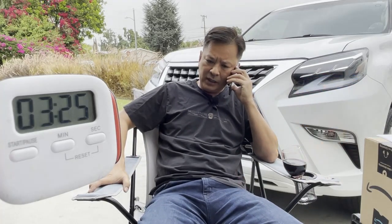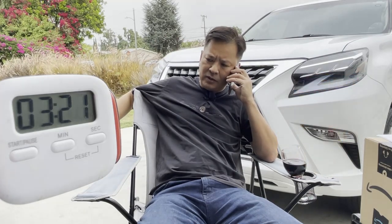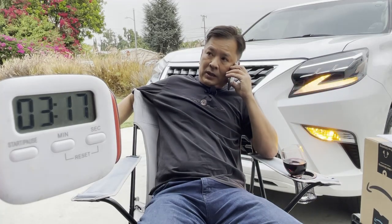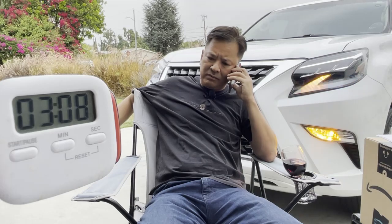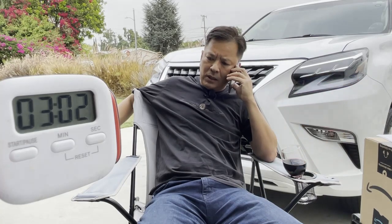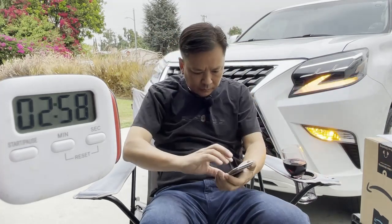Yeah, I called you, I left a message. I was wondering if the test results were in. I gave blood about two hours ago — I was just a little nervous. The STD results, because my left testicle's been itching like crazy and I couldn't sleep, man. I literally want to rip my left ball off my body. Maybe tonight the test results will come in. Okay, thank you. Alright.